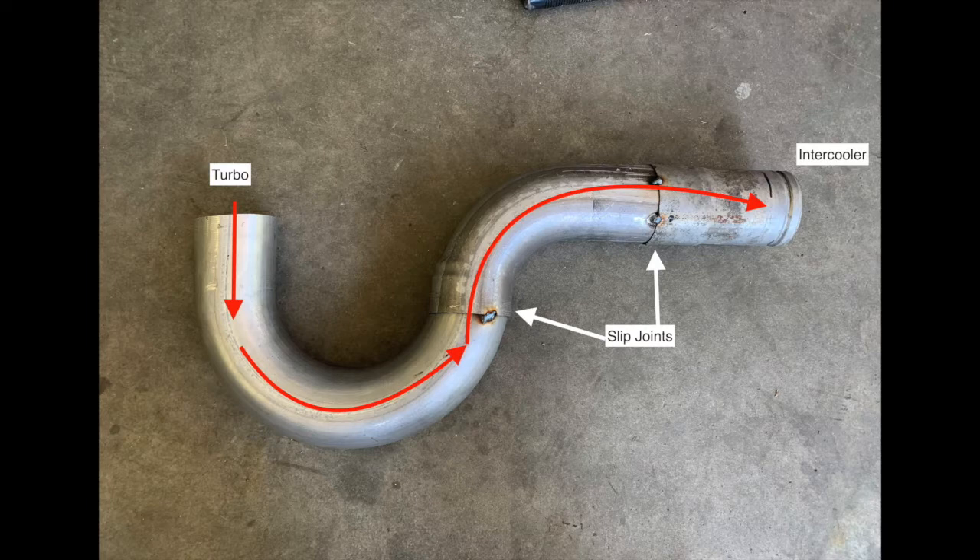I wanted to talk about the easy way to construct these that is very DIY friendly. A lot of people see the TV shows, the forums, all kinds of TIG welding, butt joints, and aluminum — and at the end of the day that is great craftsmanship, but for a DIY guy it's probably just not feasible. My method is to always use mandrel bends. Right now I've got a U-bend and a 90, and you orient the slip joints — meaning you expand one piece of pipe so that it slips over the other.